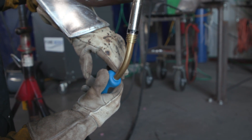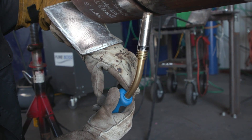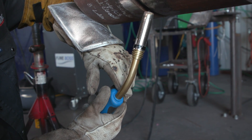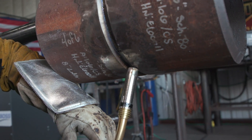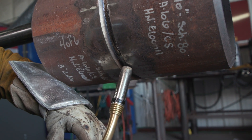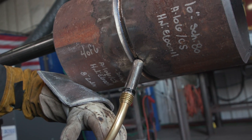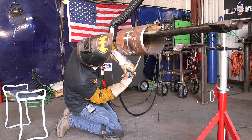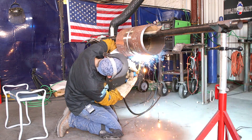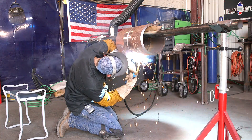With my index finger, I put it right here and basically go left, right, left, right — just like this. You want to make sure you stay at 90 degrees with the pipe. If you change your degrees, you're going to end up getting a lot of bug shots — that's something you don't want.